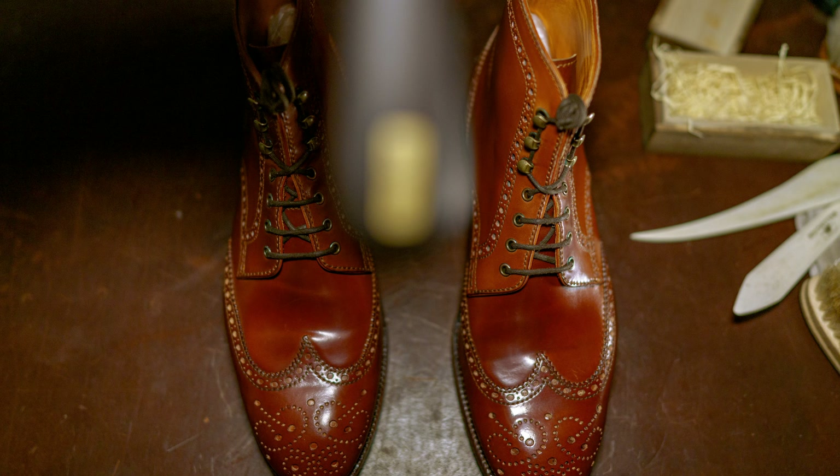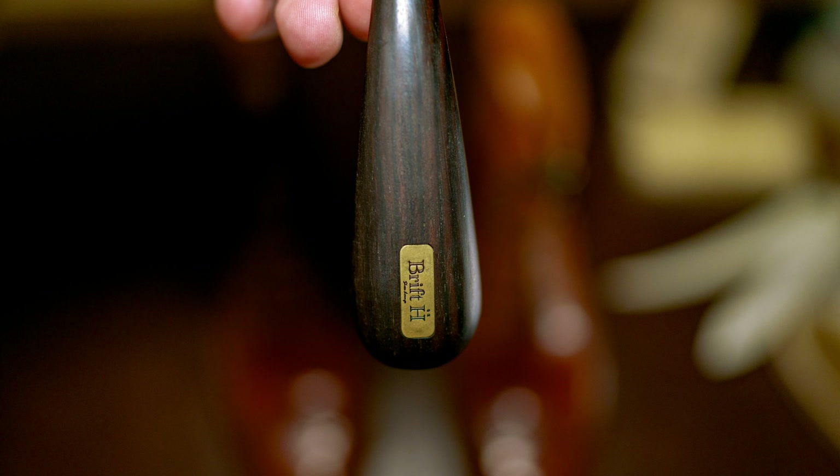The most important thing I'll say all video is: don't damage the shoe while performing the shoe care.